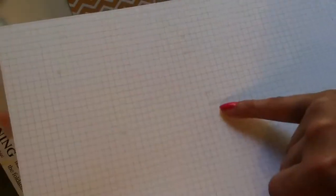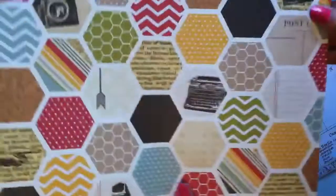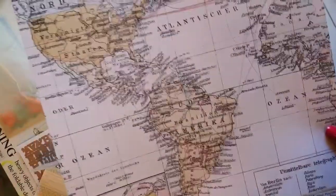You also get some Atlantic paper — here's the front and the back. And this is Simple Stories from the 24/7 line, also front and back — it's got hexagons on the back. Then there's Teresa Collins 'Far and Away' with a map design on one side. You get more sequins too. I don't know the exact name of this kit but it is Kit Number Three.